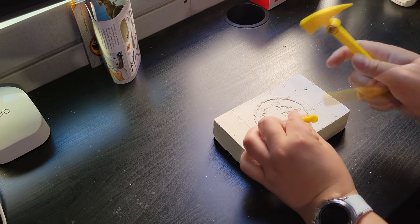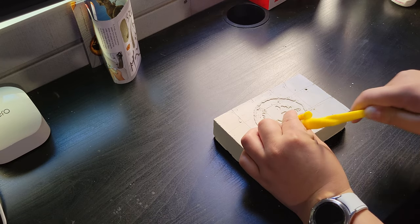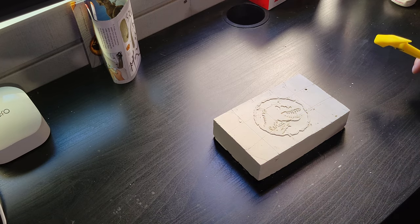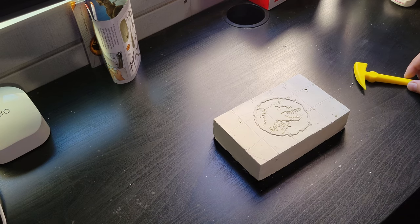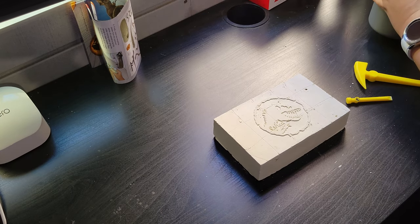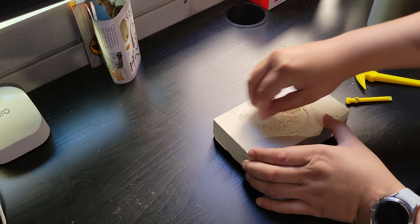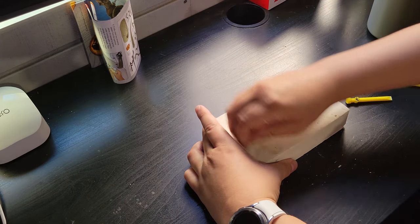The point is I'm supposed to hammer this out, so let's get into it. This is not working very well — I think I'm supposed to get it damp. I don't have water with me, so I'll be right back. Let's just get this wet — the directions said to get it wet.